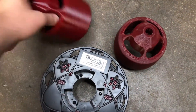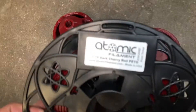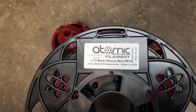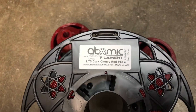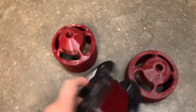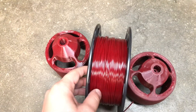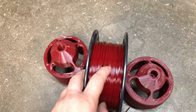Also if you're interested in this dark cherry red PETG from Atomic, the recommended temps are 230 to 245. This stuff looks good — it's a little bit darker in person than what my camera is picking up.